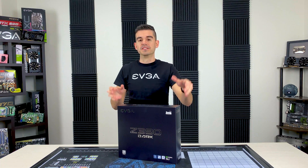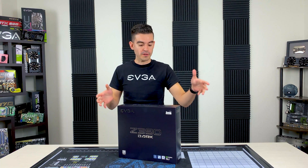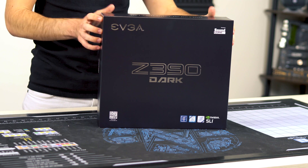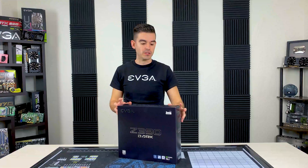Hello friends and fans of EVGA, and today I've got an exciting unboxing for you. This is the Z390 Dark motherboard. Now you may have seen some press on this already — we showed this last month at CES, but we have them available now.